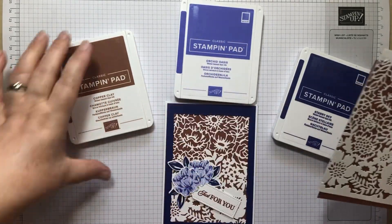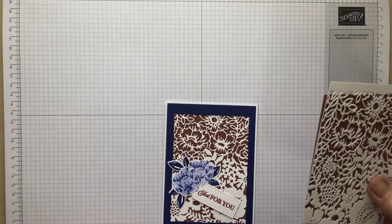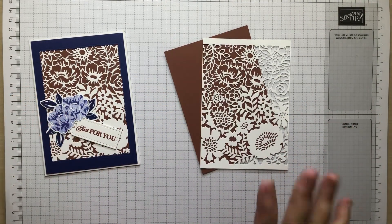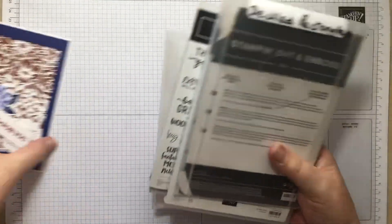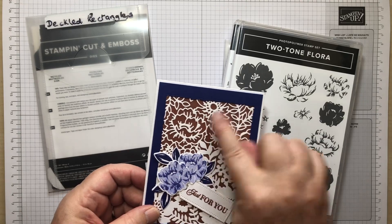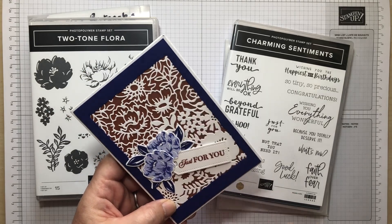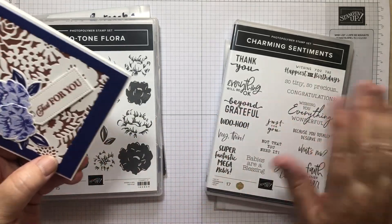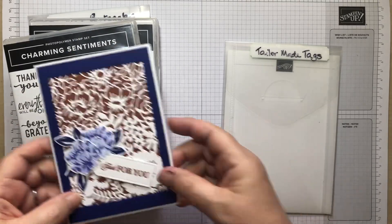Let's get started. I've done all the stamping and die cutting already because most of you know how to stamp and die cut, and I can't edit videos easily — I'm a one-shot gal. The tools and products I've used, apart from the colours, are: Deckled Rectangles, which cuts out this little frame; the Two-Tone Flora bundle for the flowers, leaves, and background; Charming Sentiments for the sentiment — because the original Celebrating You stamp set is now retired; and the Tailor-Made Tags die.